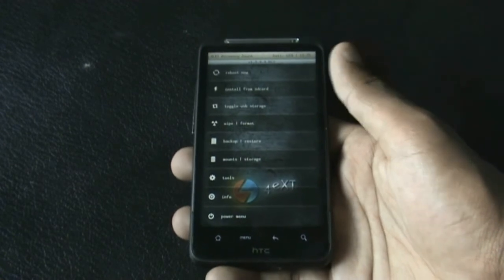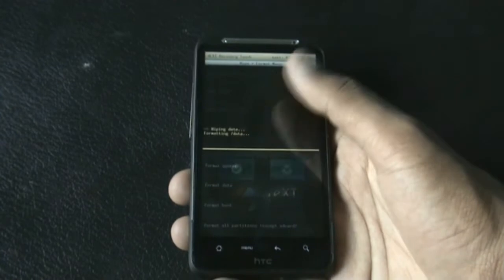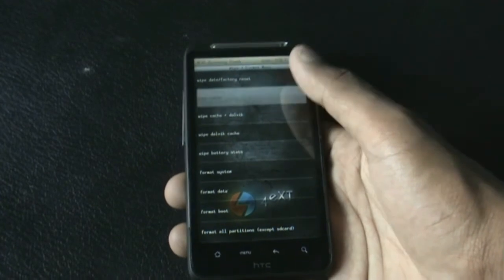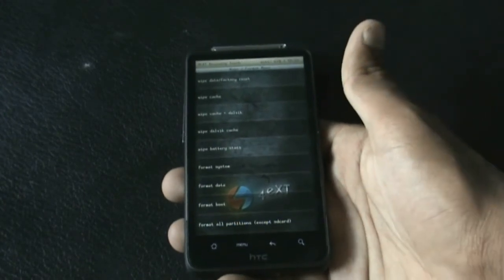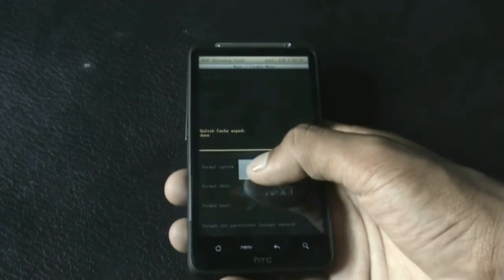If you are on a different recovery, to install this ROM you just need to do a full wipe. Find the wipe data factory reset option and do it. After that, you just need to do the wipe cache — just hit the wipe cache. If you are on a different recovery mode, you can find the wipe cache option in the advanced menu.